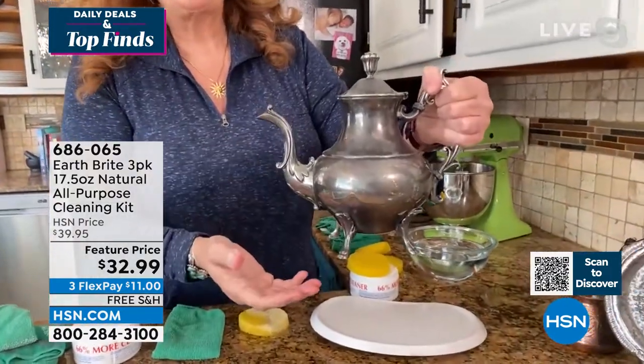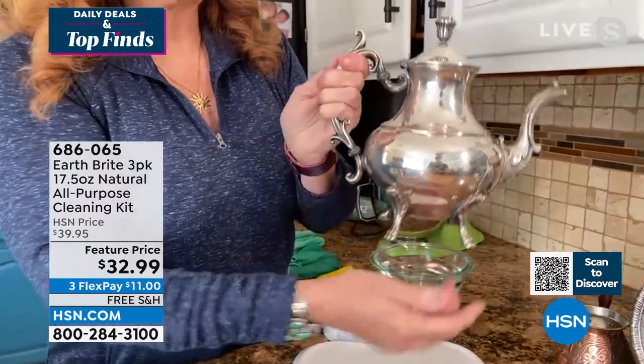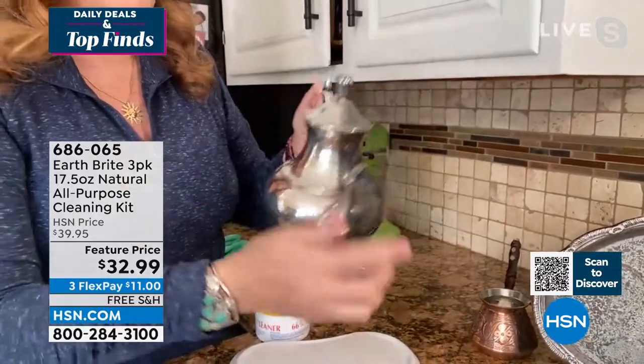It's perfect for heirloom pieces too. If your inherited silver looks tarnished, with a little bit of Earth Bright it can look brand new, and it stays looking that way longer because it cleans, polishes, and protects — the tarnish is not going to come back as quickly.